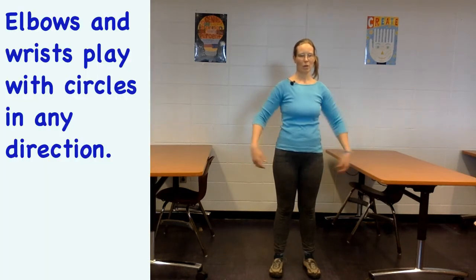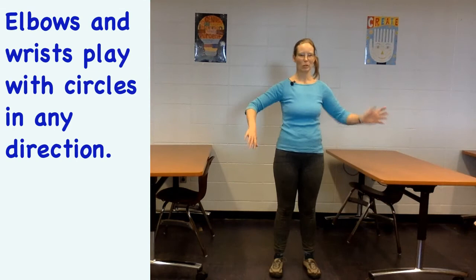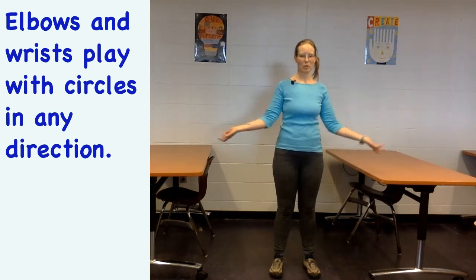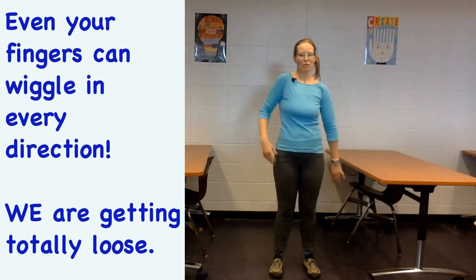Then let your elbows roll in and out, and your wrists and your hands. Now things are starting to loosen up a little bit. Do circles in the other direction — even your fingers can wiggle.